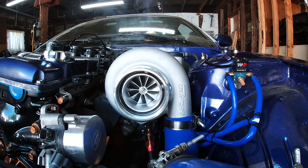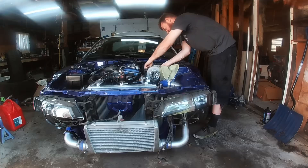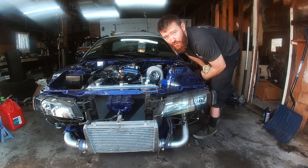Two hours later... and now it's not going to stop. Alright, let's listen to the turbo this time.